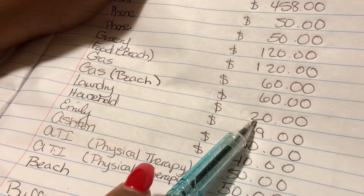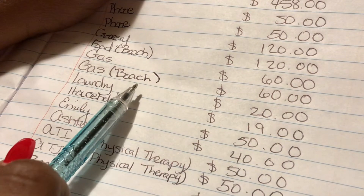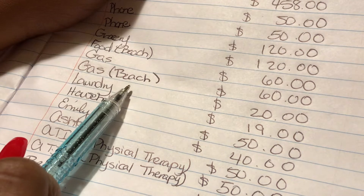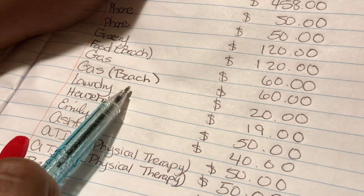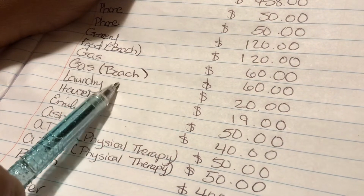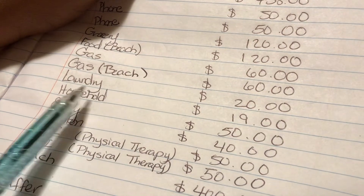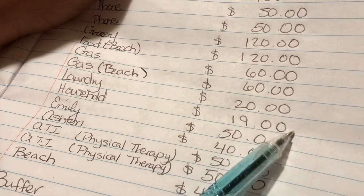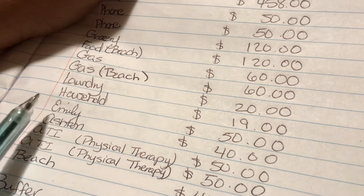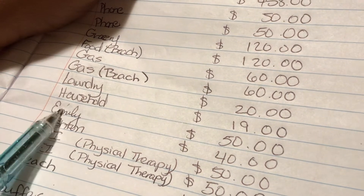Laundry gets ten dollars per week, so for two weeks that's twenty dollars. I live in a townhome-style apartment and we do not have washer and dryer hookups or a laundry facility on site, so I have to go to the laundromat every week. I'm looking into getting a portable washing machine in the future to cut this down. Household got nineteen dollars for household items I may need — things like toothpaste, dish detergent, and a couple of other things around the house.